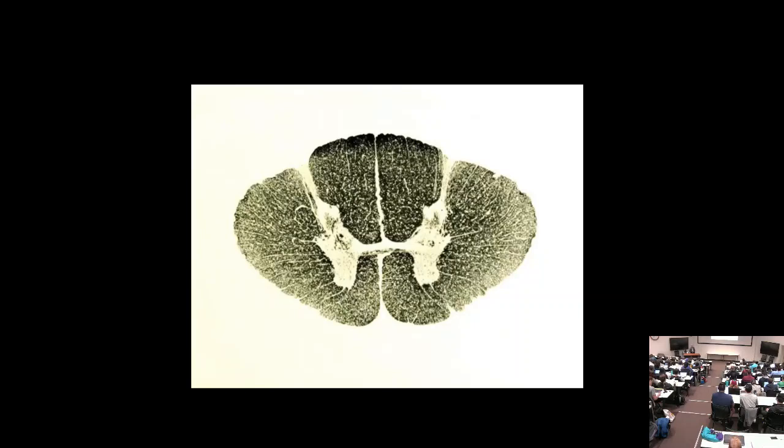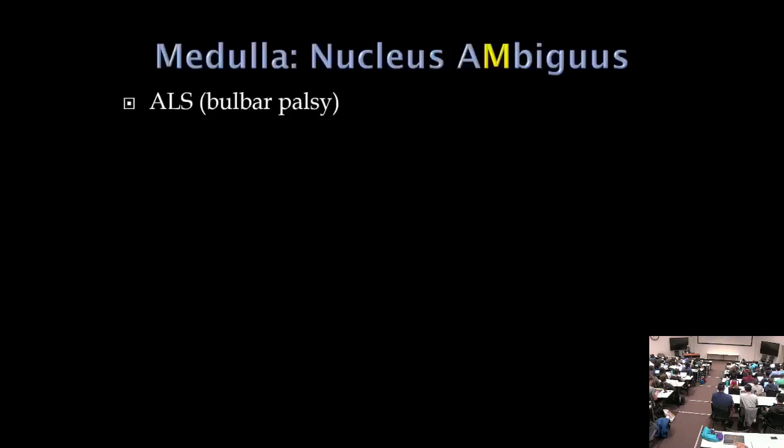We're almost up to the brainstem. After a short break, we'll start with the medulla.